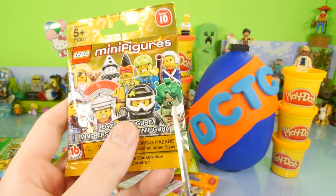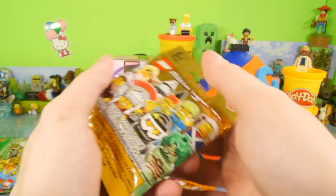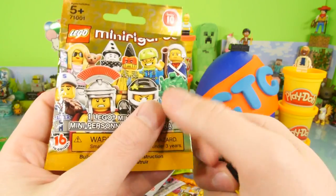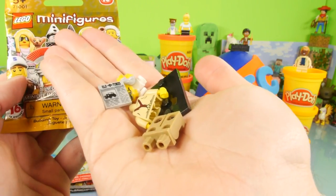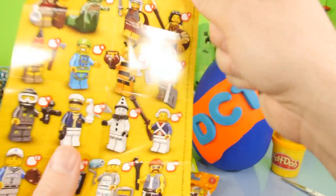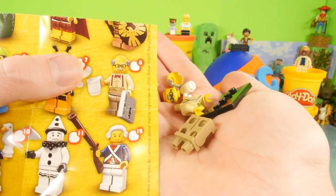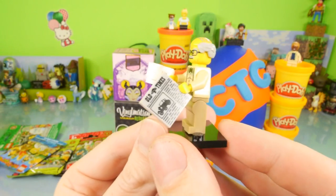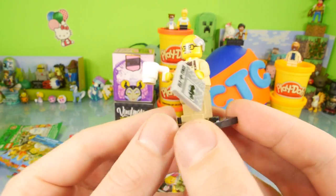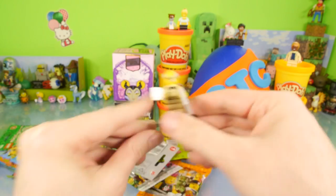If I had to pick one from this series that I'd like to get, it's going to be Medusa right there. Hopefully with 10 packs I'll pull one that I wanted, but we definitely did not get Medusa out of this. He's not even on the package. We got this guy right here — looks like a school teacher or a grandfather. Here's our old dude with his newspaper that says 'Old Times,' his little coffee mug, and some little suspenders on the back. That's a good way to start off the video.